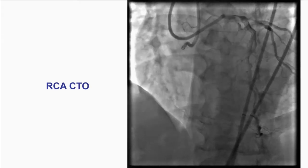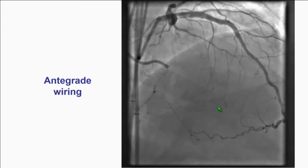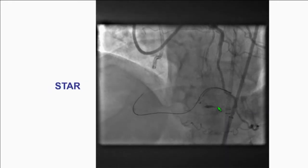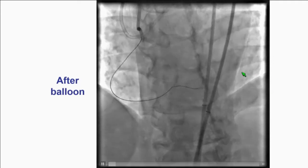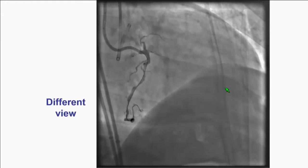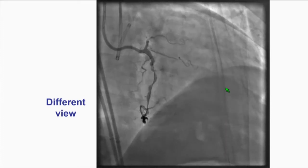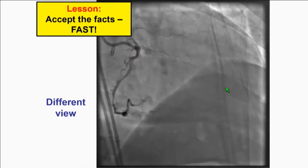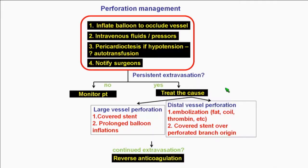Second case: this is a CTO case, an RCA CTO with dual injection. You see the distal RCA and a small distal vessel. Antegrade wiring did not work. We tried dissection reentry but could not reenter. Eventually we used the STAR technique as a last resort. After balloon inflation, you see some contrast going through. When I originally saw this I thought it was a cavity, no problem — but then I looked again and realized that's not good. That's when you get a rapid catecholamine surge and you need to start getting things moving because things can go bad very quickly.